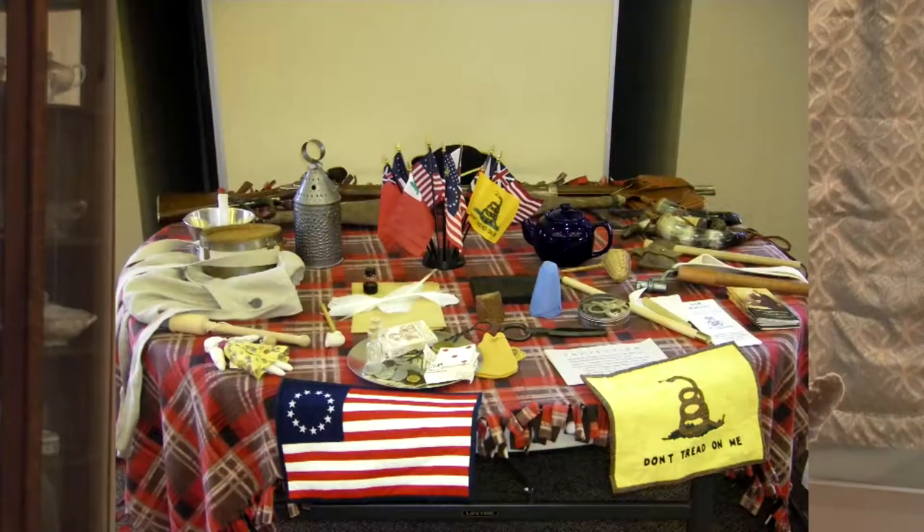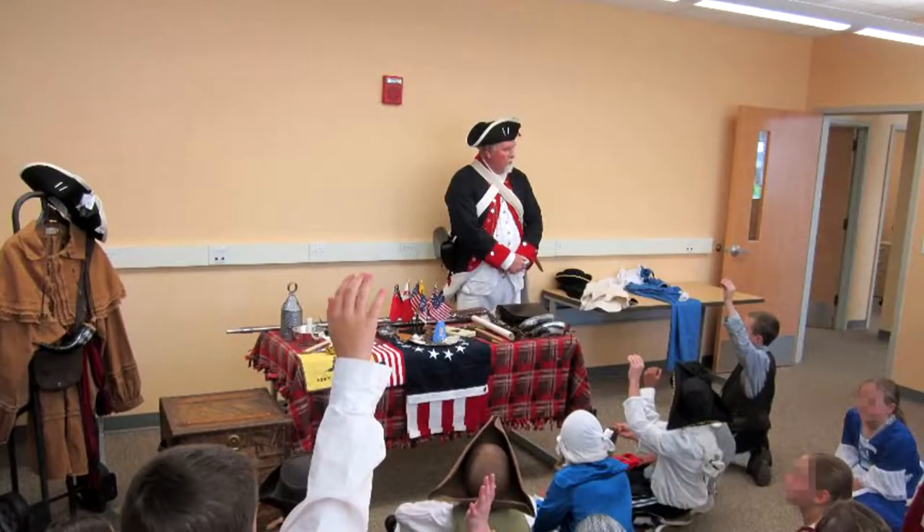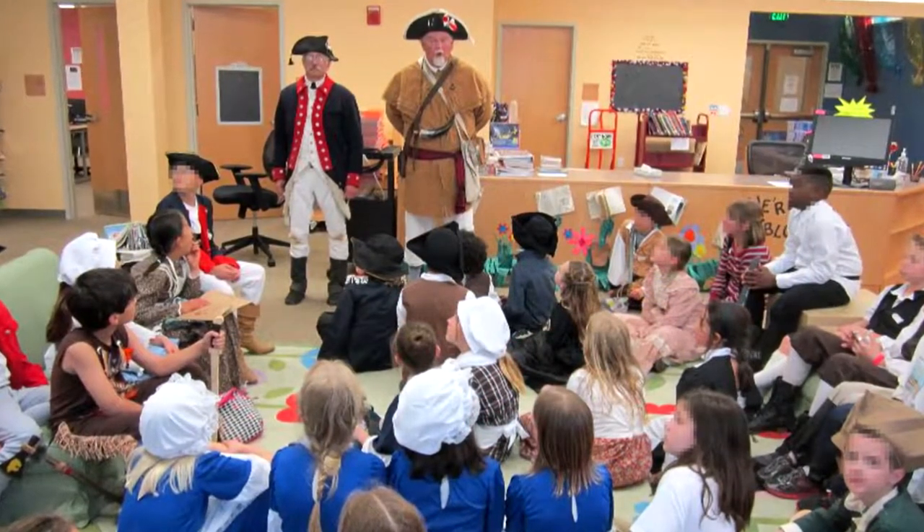We began in 2013 after coordinating with our compatriots from the Georgia Society and using their traveling trunk list of equipment. Our startup was very slow, where most of the schools we contacted were reluctant to allow our presentations. However, we gradually found schools through our own members and their wives who happened to be teachers, or their grandkids who were students, or our associates in the DAR and CAR. As we started with just a few successes, our reputation grew and then the acceptances accelerated.